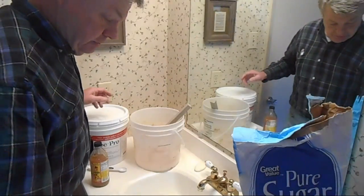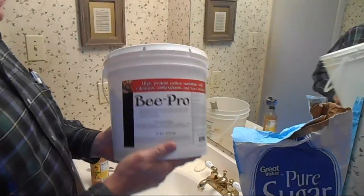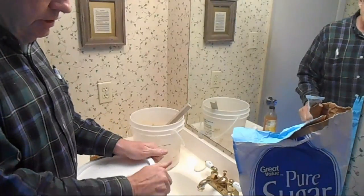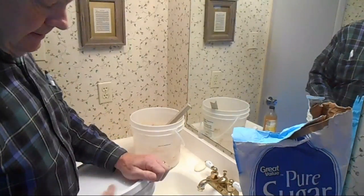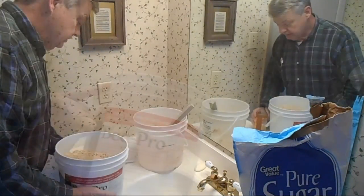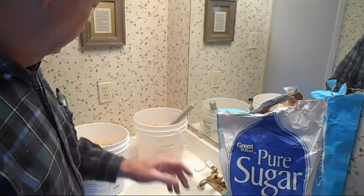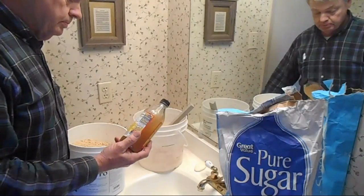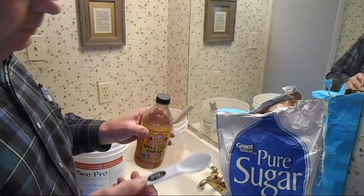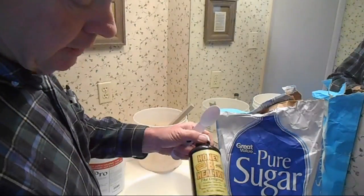The ingredients I use: this is Bee Pro, which is a pollen protein substitute — just a dry powder. I mix that with some sugar, then about a tablespoon of high quality apple cider vinegar, and then a splash of Honey Bee Healthy.